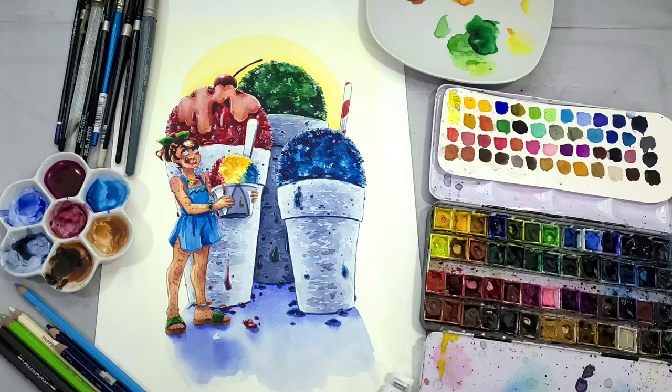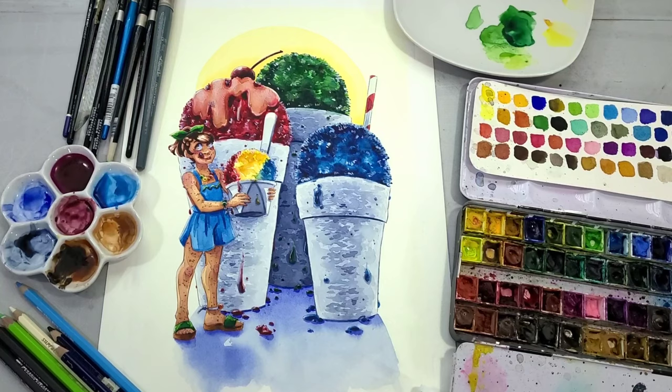Today I want to share with you guys my painting process for this illustration where Kara, the main character from my comic 7inch Kara, gets to try snowballs for the first time. I hope you guys will enjoy this tutorial.